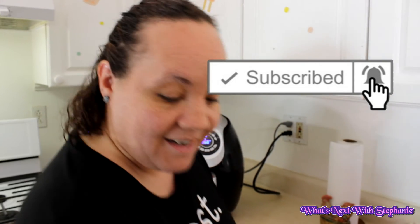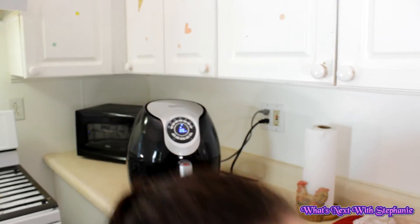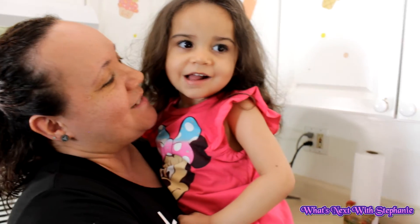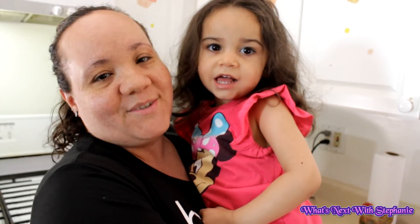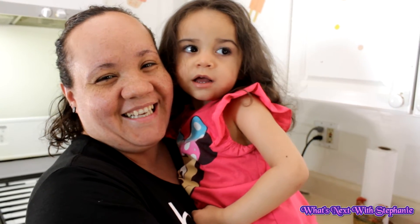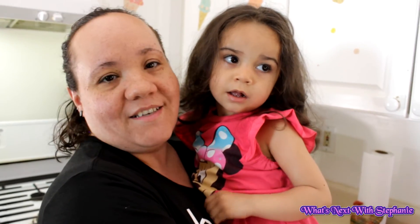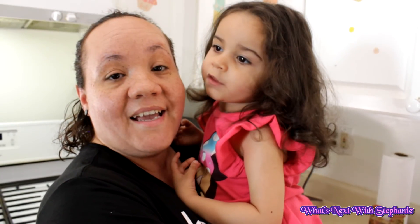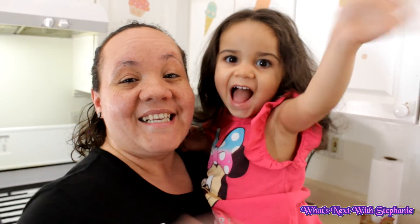Keep safe and have fun with your families — and look at this one, she's always next to me everywhere! Michael's watching his YouTube channel. Alright you guys, bye, see you in the next one!